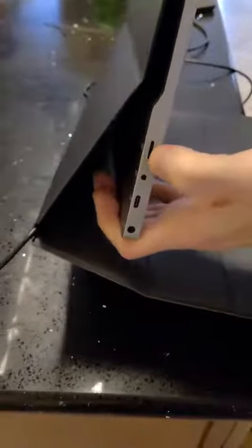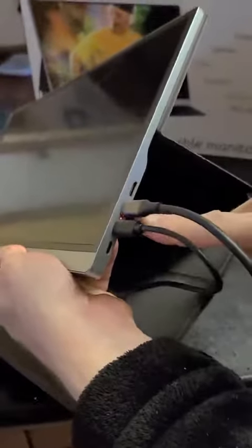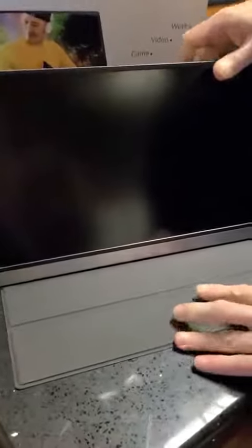On one side there's a contrast switch, and on the other side you've got your HDMI, your power feed, and two more USB jacks. One of those is a USB 3.1 jack for video connections.